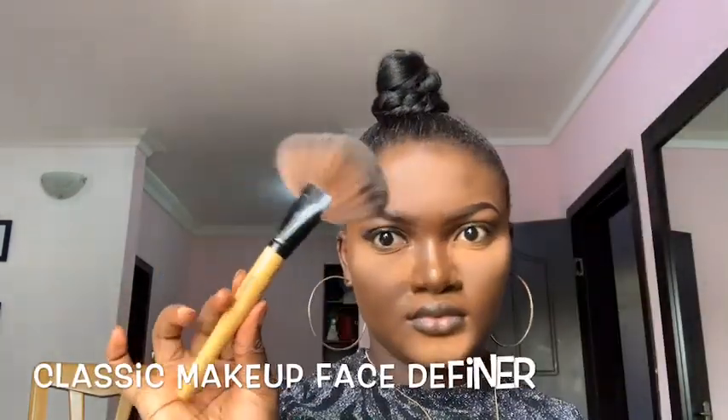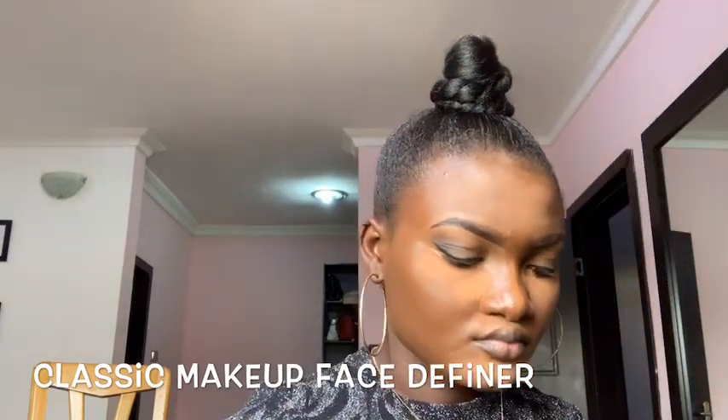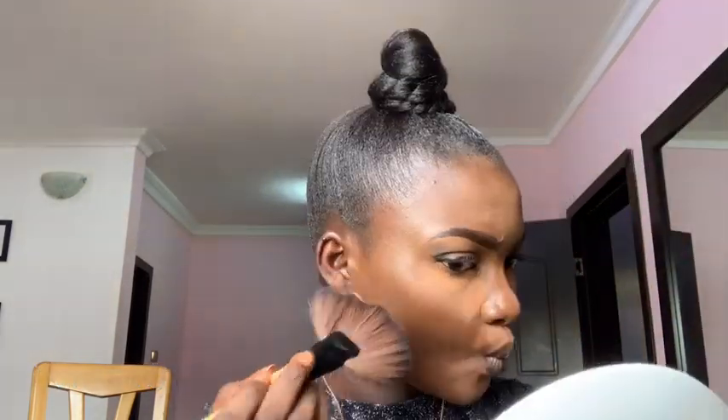I'm setting the areas where I applied the concealer, then I'm also going to apply the same concealer on the bridge of my nose. Then I'm going to contour my face using the Classic Makeup Face Definer, contouring my cheekbones, my chin, and my forehead.